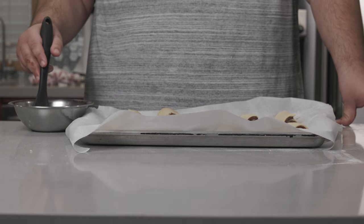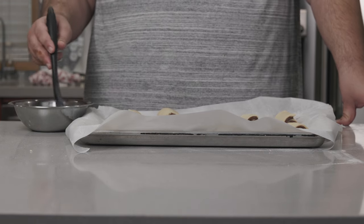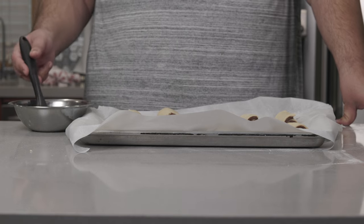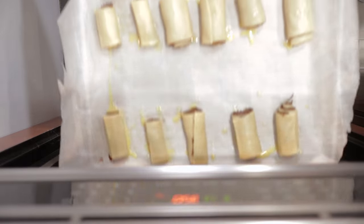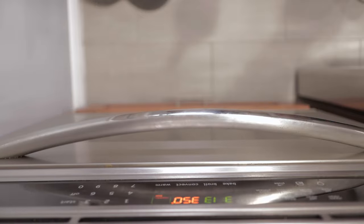Now, before these go in the oven, let's give these a nice coat of egg wash. Just beat an egg with a couple tablespoons of water and boom — egg wash. Place our rugelach in the middle of our 350-degree oven and bake them for 25 to 30 minutes.